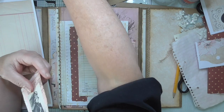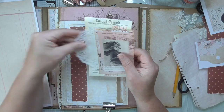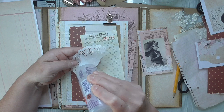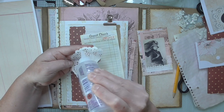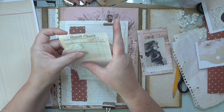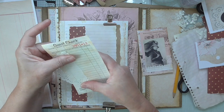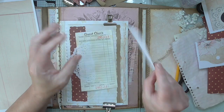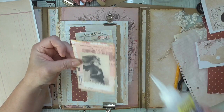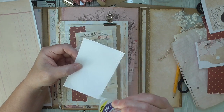So easy but so effective! You could layer a doily under there — in fact I might do that, it looks pretty. Just layer a doily there, put it central, give that a chance to dry. And then this we're also going to glue on three sides only — again, choose whether you want it top loading or side loading, we're making another pocket. I'm going to do top, side, and bottom.